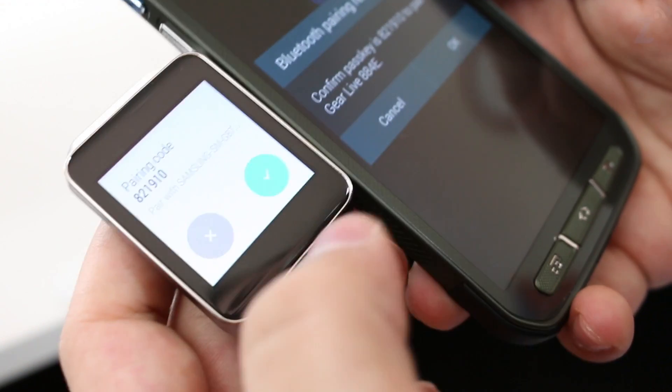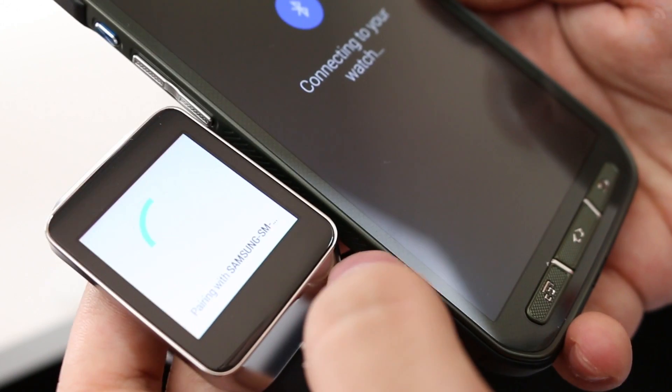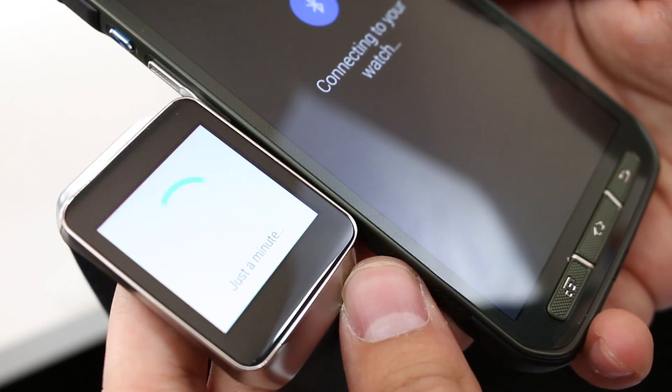We're going to click on the Gear Live here, and it's going to ask us to confirm the code on both devices, then go ahead and directly connect to the watch.